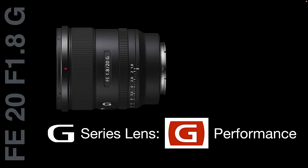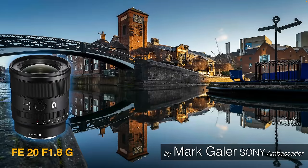To sum up: yes, this is a G series lens, but it's giving you G Master performance, and I think it's one of Sony's best value for money primes. Hopefully you've found something of use in this review — head over to the high resolution examples to check out the sharpness yourself. I'm Mark Gaylor, Sony Imaging Ambassador.